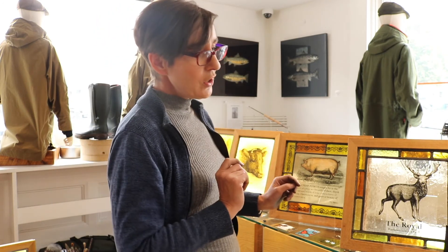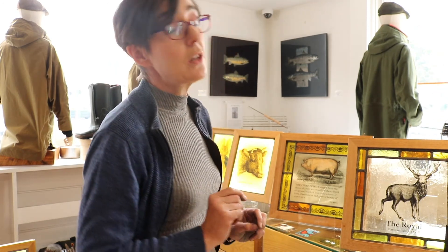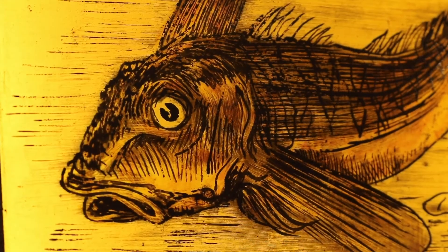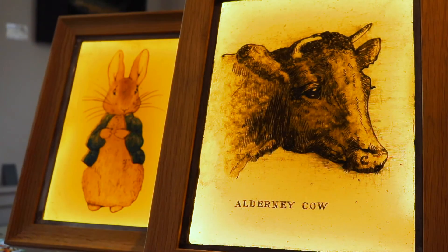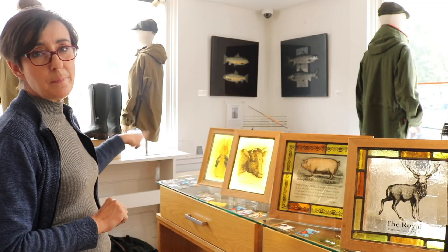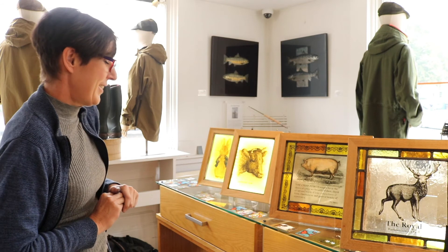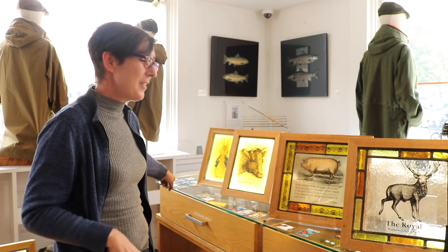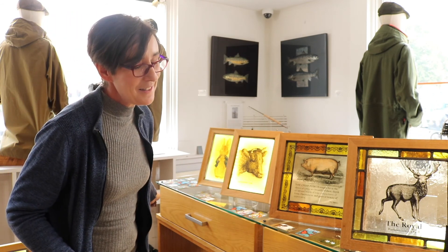And then I have a gurnet just over there, which I painted from a Mrs. Beaton illustration because I thought it was the world's most ugly fish. Then, self-explanatory, a cow — and a little left of field over there, we have Beatrix Potter's Peter Rabbit, which makes a beautiful christening present if I might suggest.